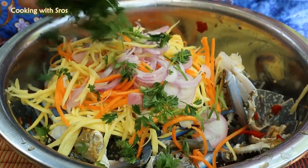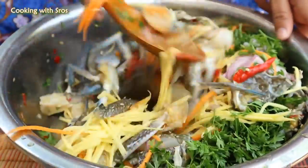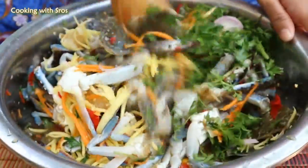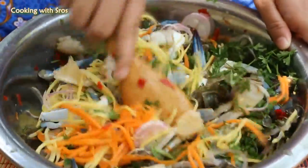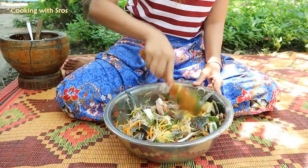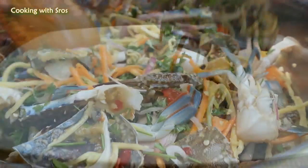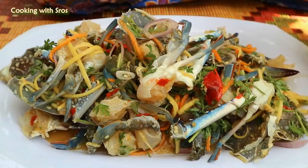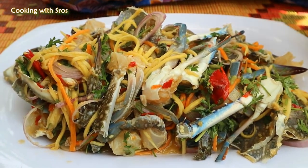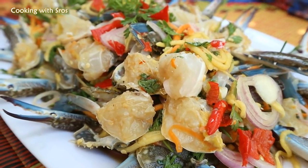Add salad. And cilantro. Add onion. I'm going to put it in a little bit.